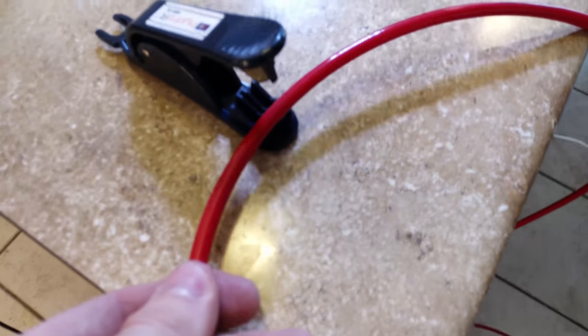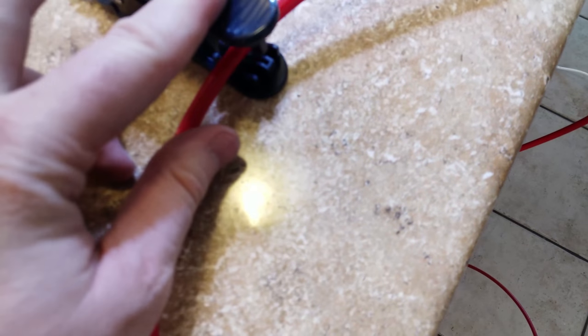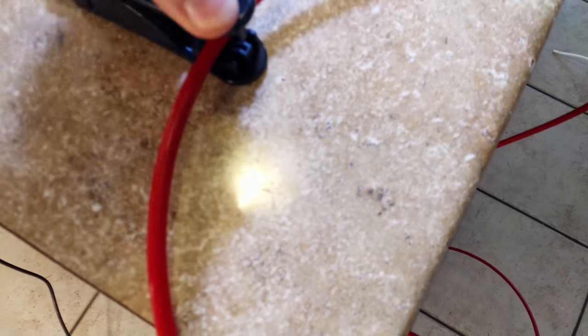This here is a nice little tool — basically you put it on where you want to cut, press down with two hands, and it cuts right where you want it. Very nice.